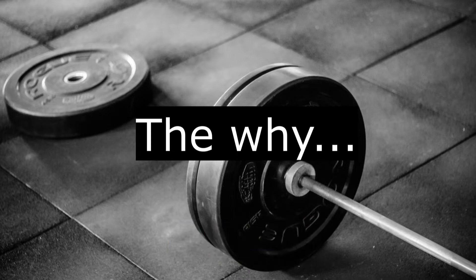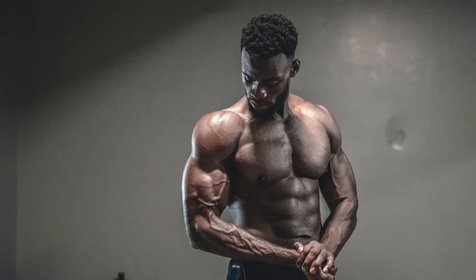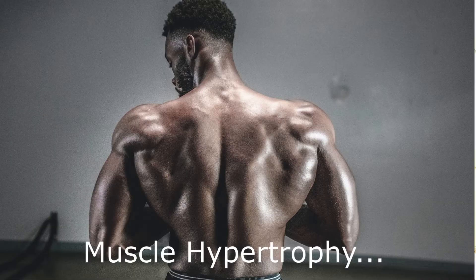So why are we doing heavy weights or light weights? It's to build muscle. That is the main aim of why I'm going to the gym. I want to get from 76 to 80 kilograms through building muscle. And what brings about building muscle? There's a term called muscle hypertrophy, which in simple terms means increase in muscle mass.